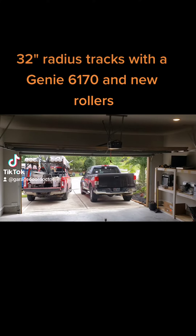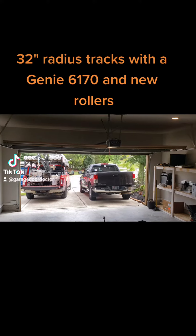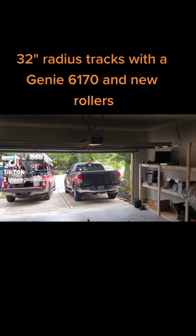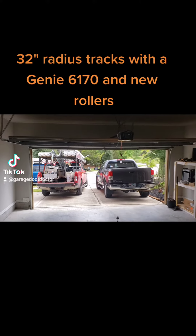This is Cody from Garage Door Doctor. We're about to put 32 inch radius tracks on here and change the opener — it's the LiftMaster 8155. You have some terrible rollers too. Let's try it out.